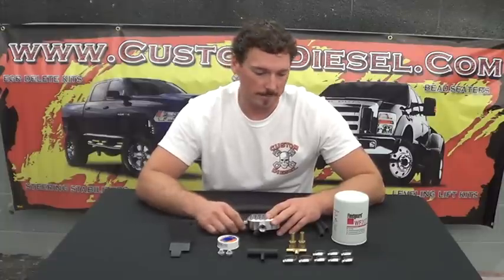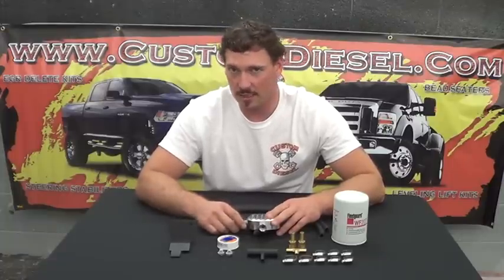A good way to think about it is it's like taking out a cheap insurance policy on your engine. You need to keep your cooling system clean — it's often overlooked and not maintained as it should be.